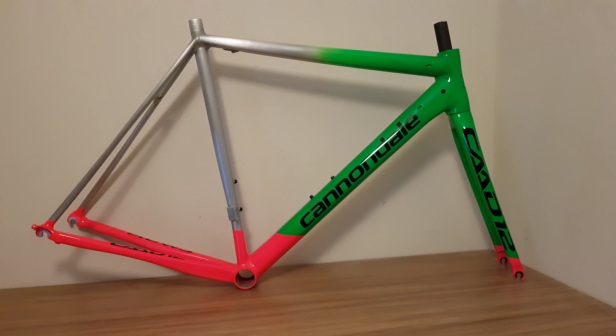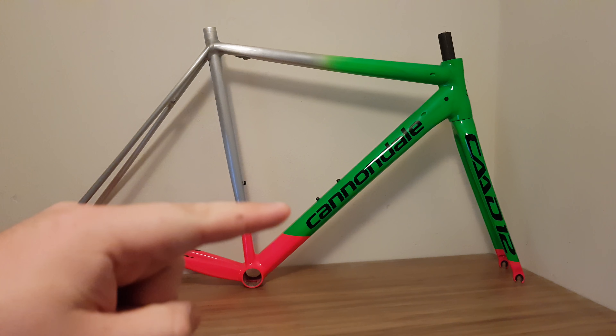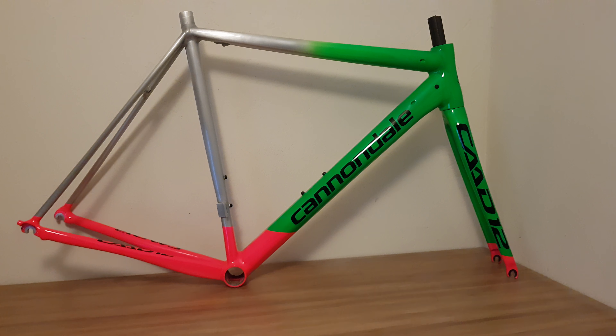Hi guys, welcome to today's video. Today we're going to be talking about the CAD12 project and what the plans are.